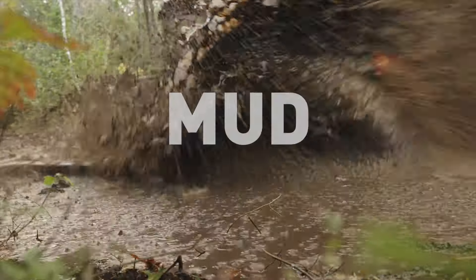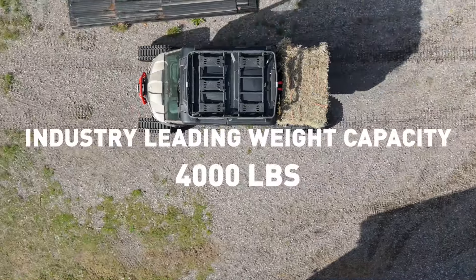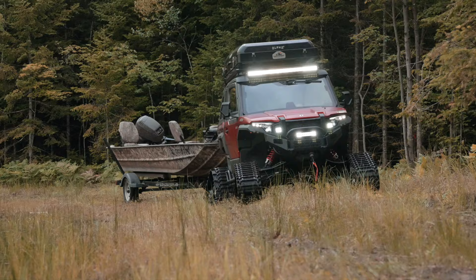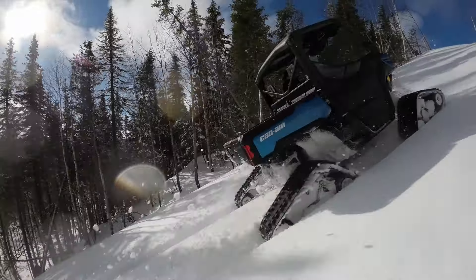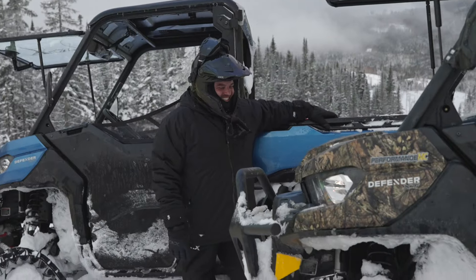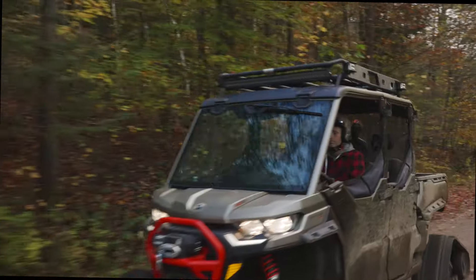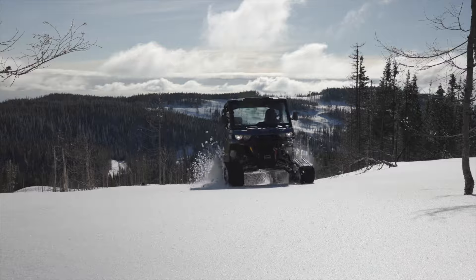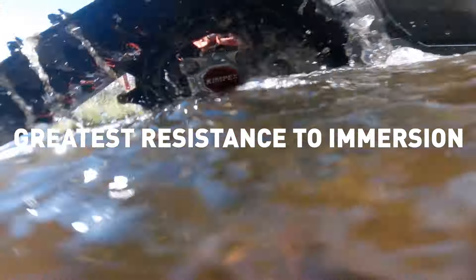Take on any terrain or any load with ease with its industry-leading 4,000 pounds weight capacity. Built for optimal durability with premium components for a worry-free ride. Quality materials for superior strength-to-weight ratio with an attention to details to offer best-in-class ride comfort and maneuverability. Unbeatable in mud and water with the greatest resistance to immersion.